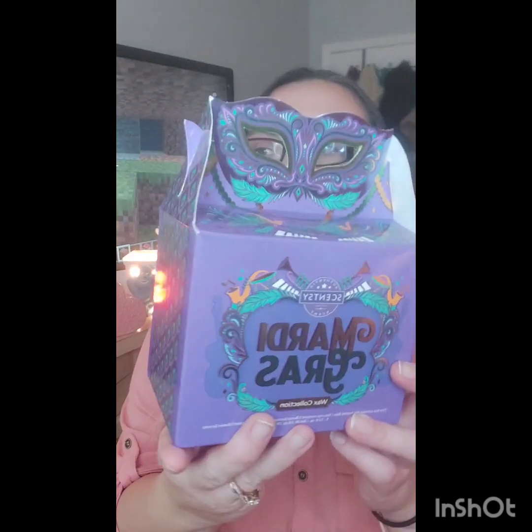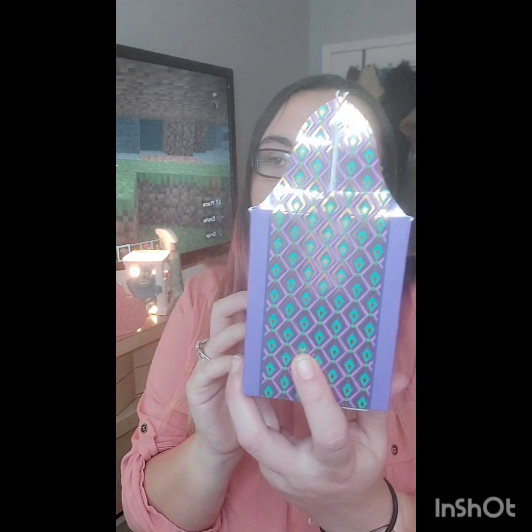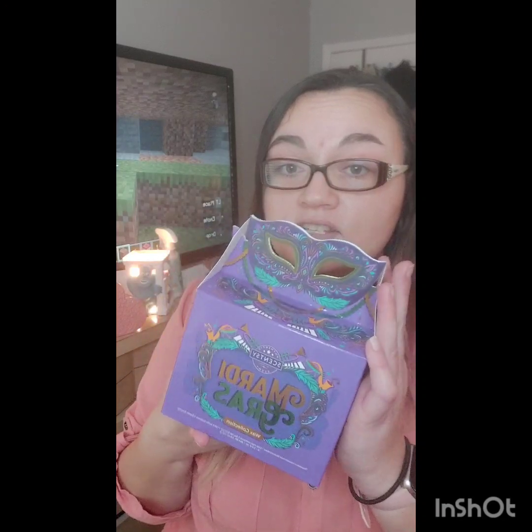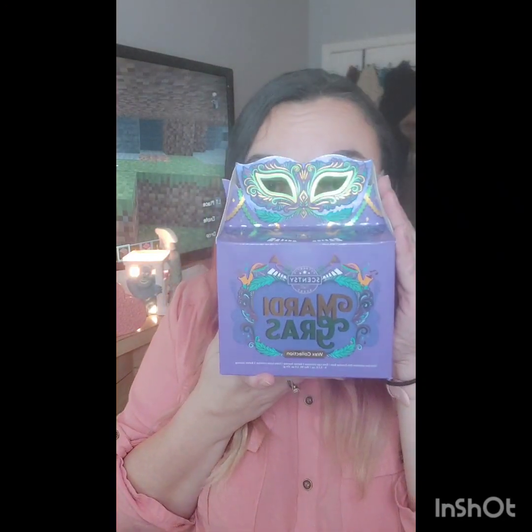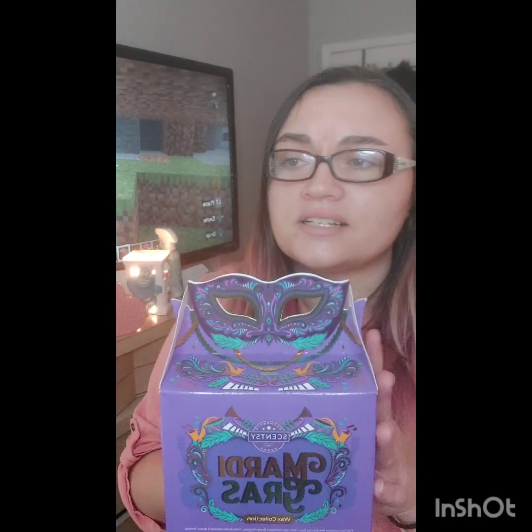I'm loving the packaging on this, which I think is super fun and bright. It has all the details, it has some gold foiling, which makes it super fun. It's infused with the traditional Mardi Gras colors — the purples, the greens, and the golds. The collection comes with five bars. You can purchase them in a bundle and get this cute little mask box with it, or you can buy these bars individually for $6 a piece.